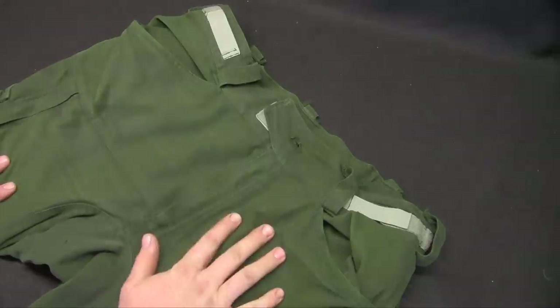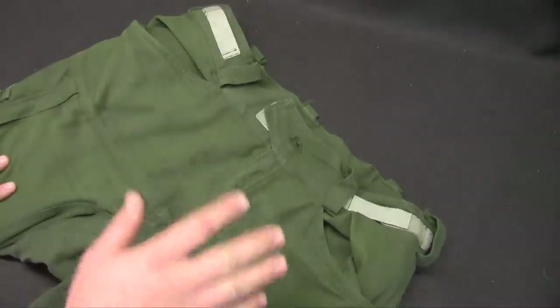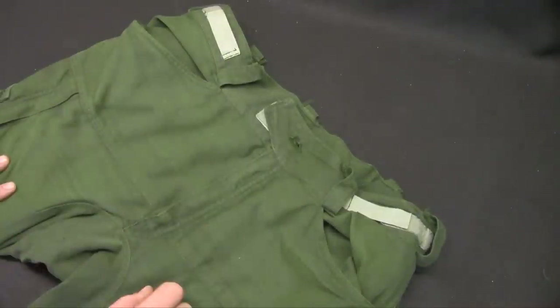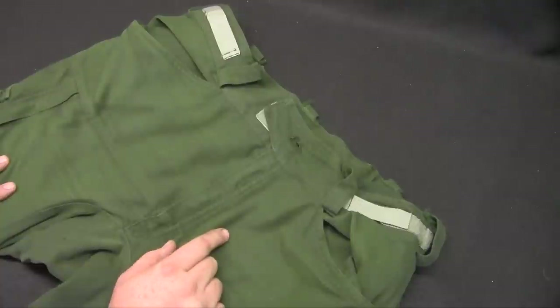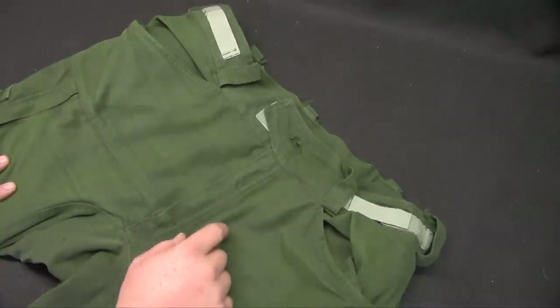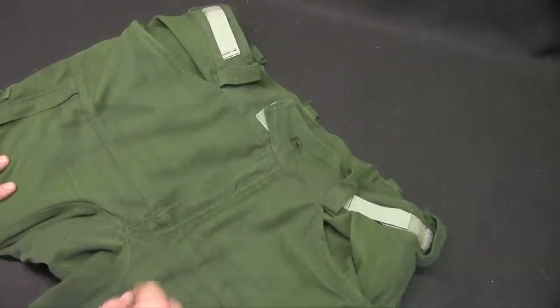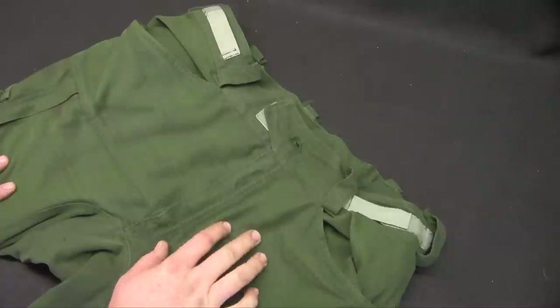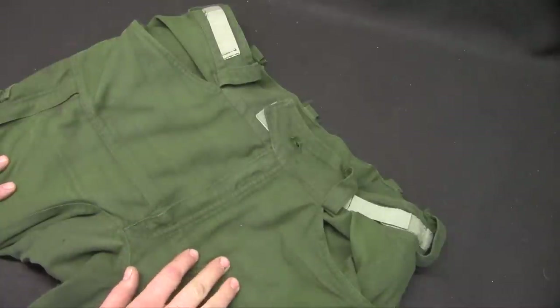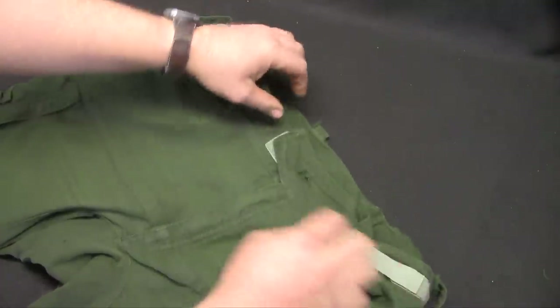Hey guys, Beast back. Today we're going to look at the Coaxsher brush pants. These are in TekaSafe and they have the X-Vent on them — we'll explain that as we go. I'm going to cover a lot of the features. I had these all last year; I had one pair and kept my standard service Nomex as a backup. These have to be not only the most comfortable pair of pants I've owned outside the fire service or not — Coaxsher has done a terrific job with the design.